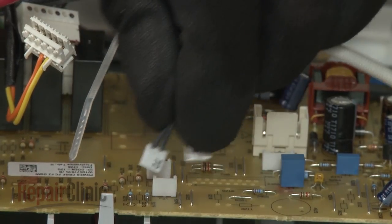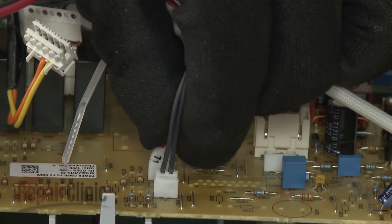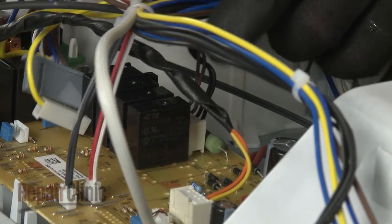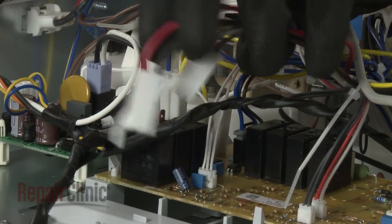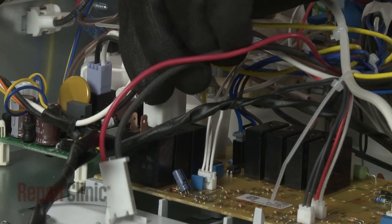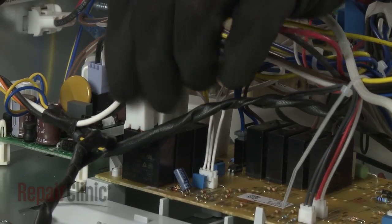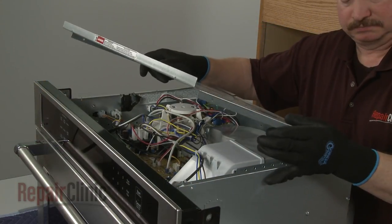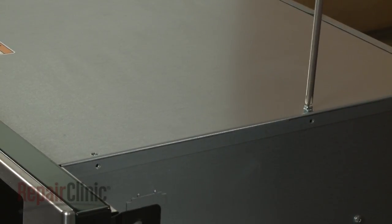Connect the wires to the appropriate terminals on the new board. Replace the top access panel by inserting the rear edge first, then secure it with the screws.